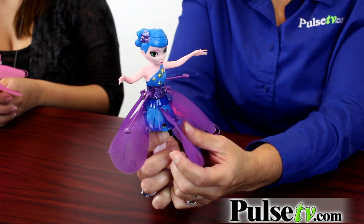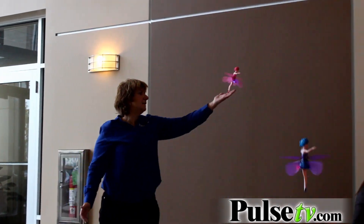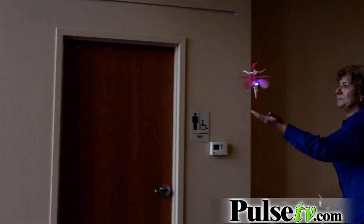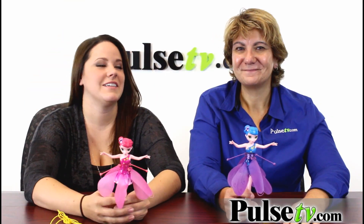You just flip a switch, it takes about three seconds, you'll see some flashing lights, and then it'll start to spin and you let go and it drifts upward. You control it with your hand — when it starts coming down you just place your hand underneath and it will pop it back up, and the closer your hand is, it will fly higher to the ceiling.